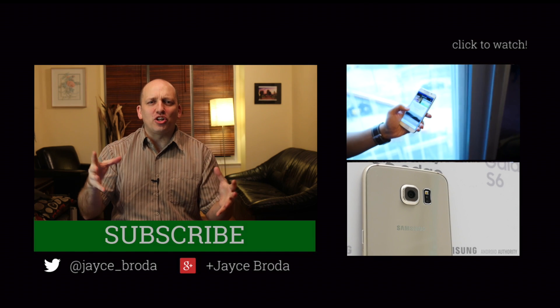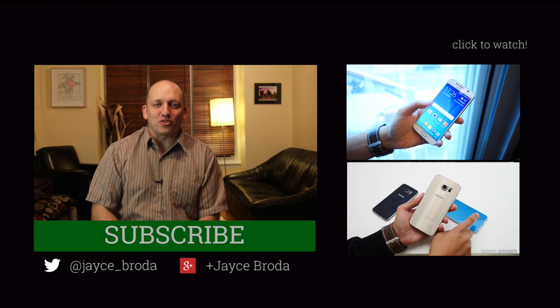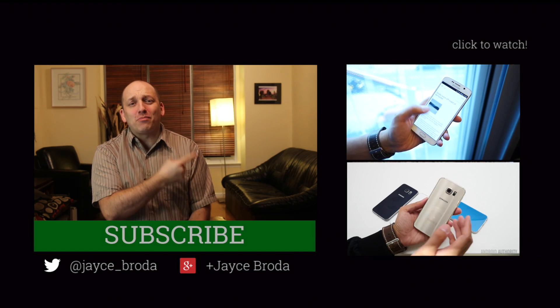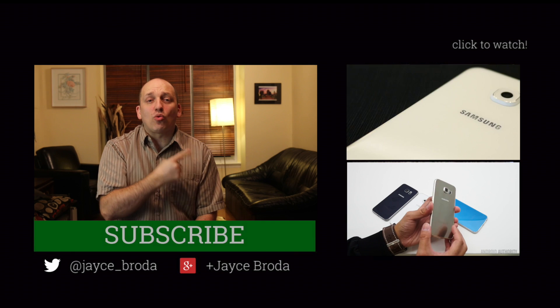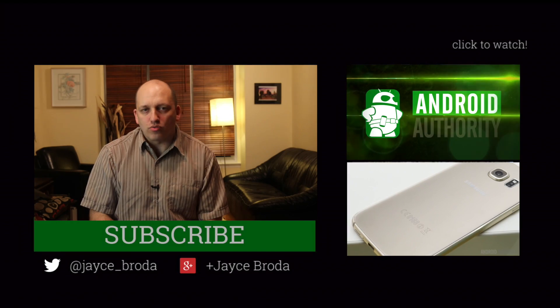All right, thanks for watching all you Android shishkas. Love to connect with you right here on Google Plus or Twitter as usual. And you don't want to forget about these guys — these guys who work so hard to deliver the best content on the web. Your source for all things Android.